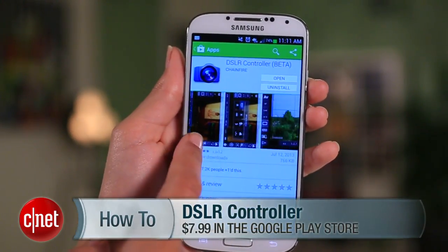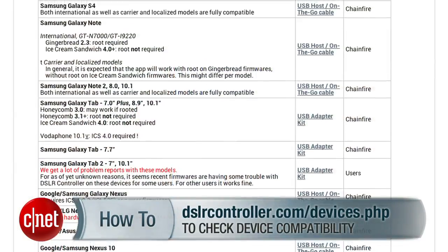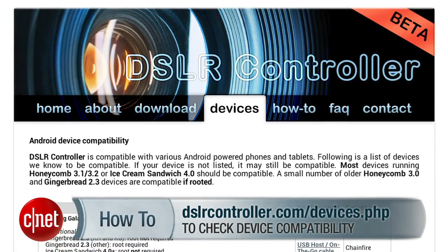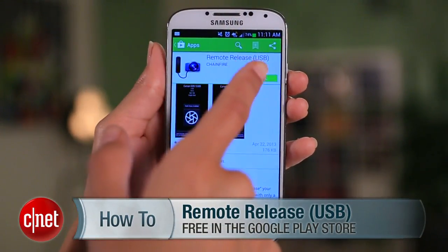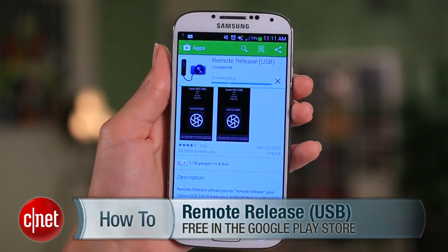This is definitely geared towards photography enthusiasts, but anyone with a DSLR camera and an Android device will geek out over this. Here's how the setup looks. You'll need the DSLR controller app installed on your phone. To find out if it's compatible with your devices, you can either look it up on the developer's website or download the remote release app. If remote release works, DSLR controller will work too.